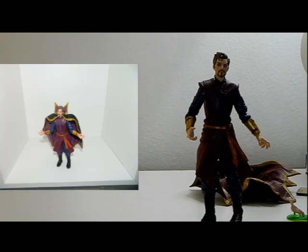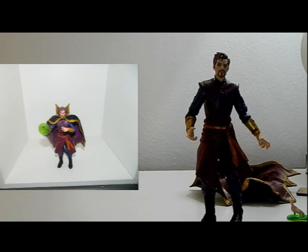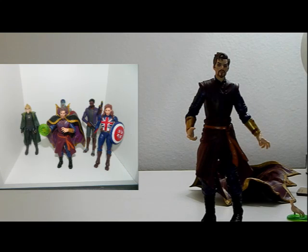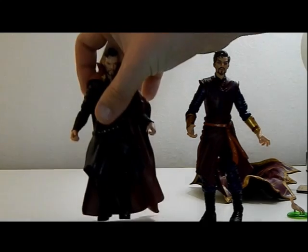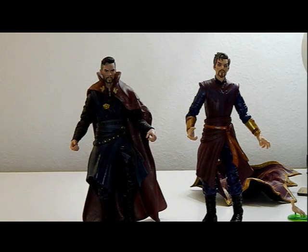This figure is definitely an essential figure if you're a What If fan, an essential figure for the MCU, and an essential figure for Marvel altogether. It's really great looking and has awesome articulation. Let's put him next to the Doctor Strange figure from the Doctor Strange wave.